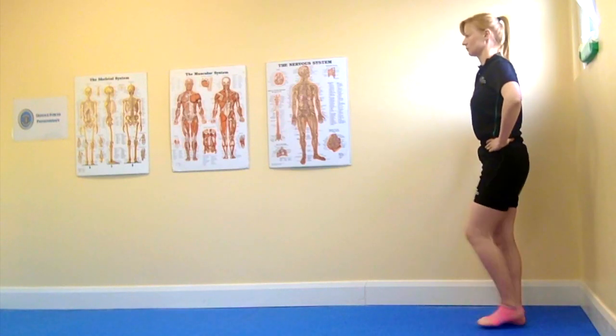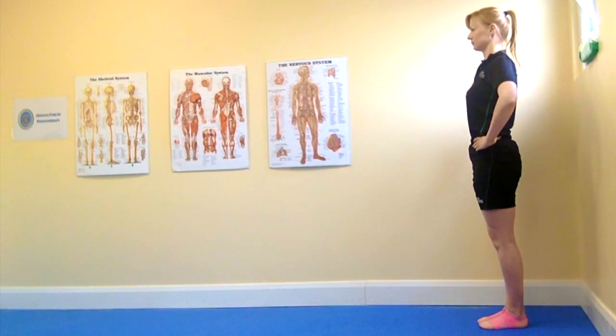Maintain your balance with good foot, arch, knee and hip control throughout. The reverse tandem walk exercise.